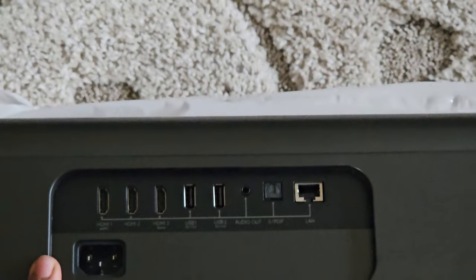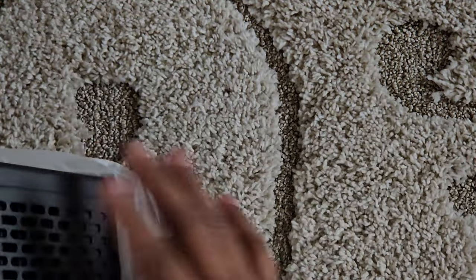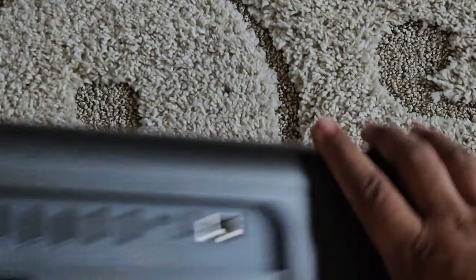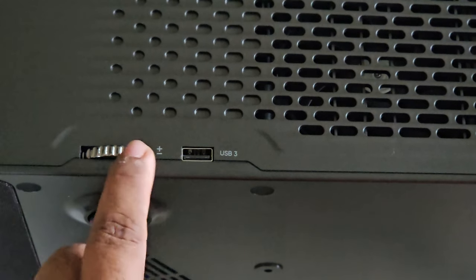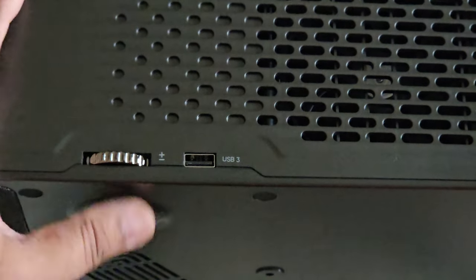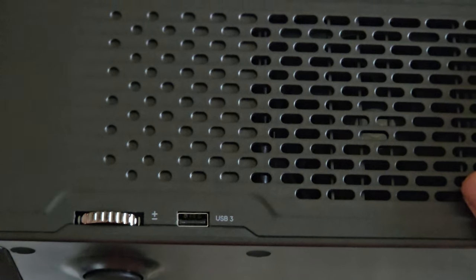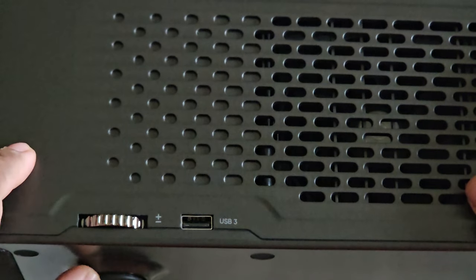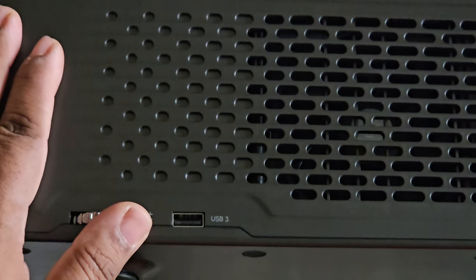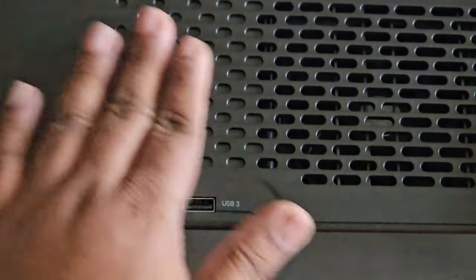On the left side you have a USB connector. On the right side you have another USB and toggles for the feet to align the projector. That's one of the tricky things with a laser projector — aligning it and making sure it sits level with the screen. I had a lot of issues with my previous two projectors. But once you set it up, you just set it and forget it, unless you have to move it.